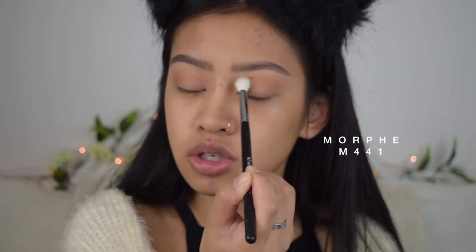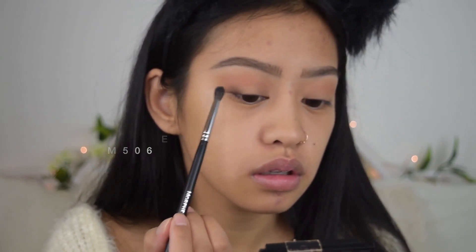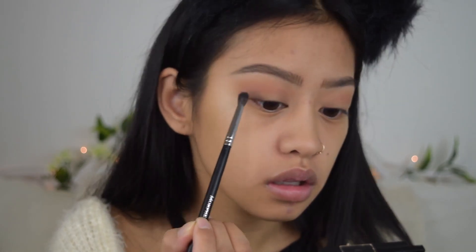I'm switching between brushes. I'm actually going to take some of the transition shade so that it will be more prominent and blend it out better. I'm going to be taking Cypress Umber and adding it to the outer third of my eye, and then using that same brush I used for my crease to blend it out a bit.